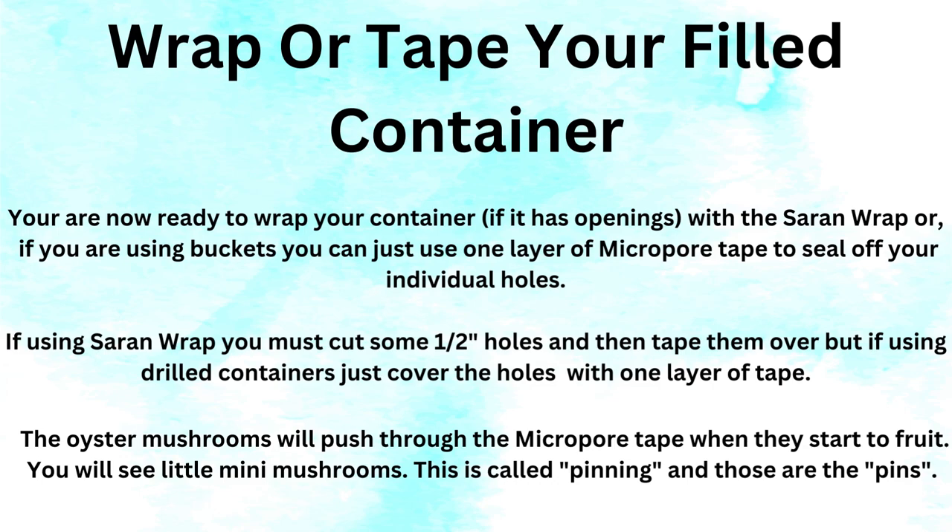Now wrap or tape your filled container. You are ready to wrap your container — if it has openings, use saran wrap; if you are using buckets, use one layer of micropore tape to seal off your individual drilled or burned holes. If using saran wrap on a pot, you must cut some half-inch holes and then tape over them. Just cover each hole with a layer of tape. Your tape needs to be almost an inch wide to get a good grip on the container. The oyster mushrooms will push through the micropore tape when they start to fruit. You will see little mini mushrooms — this is called pinning, and these are the pins.